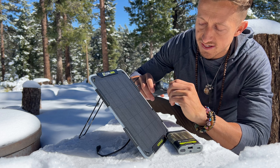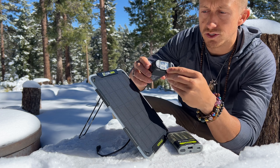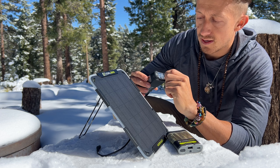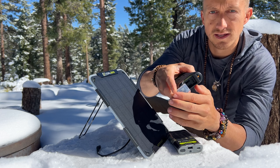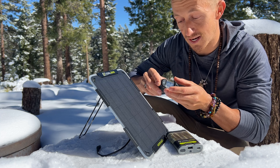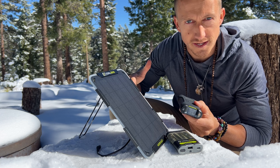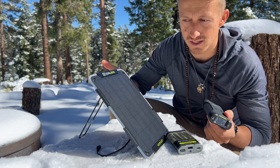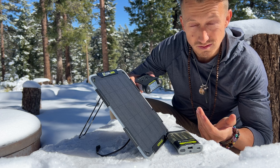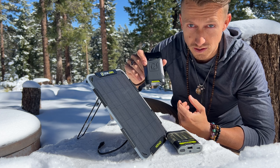The Venture 35 also has a battery display and flashlight - hold the on button to turn on the flashlight. It has input and output via USB-C, whether you're charging it or charging something else you use the same port, plus regular USB ports. It's waterproof and shockproof. I just wanted to let you know the charge times because that's information you need. This one takes 12 to 24 hours, the Guide 12 takes four to eight hours to charge.